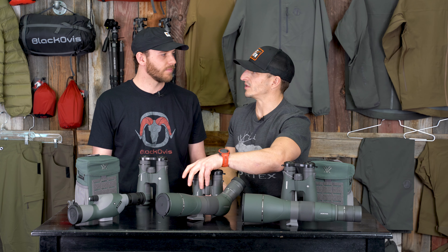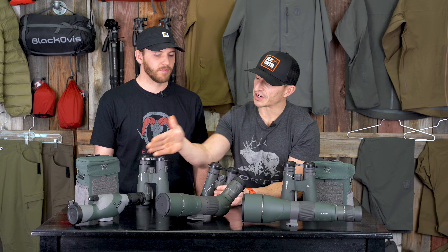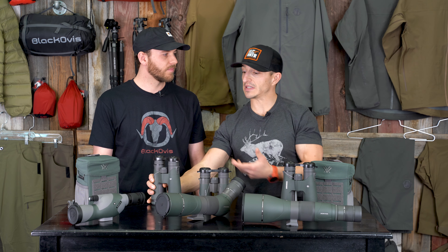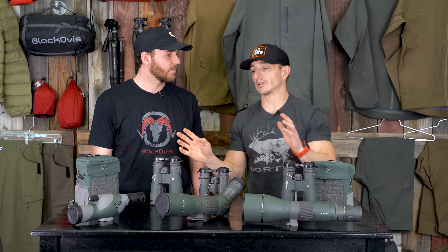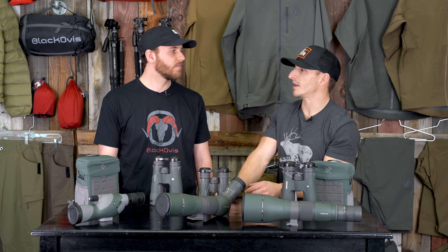The 65 gives you just a little bit more than the binos. If you can get big binos on a tripod, they're gonna compete with the 50mm spotter. Same with 12x50s or 10x50 binos — those are gonna compete with a 50mm spotter. That's a tough position for the 50 unless I absolutely have to have a spotter in the backcountry and I'm trying to save weight.